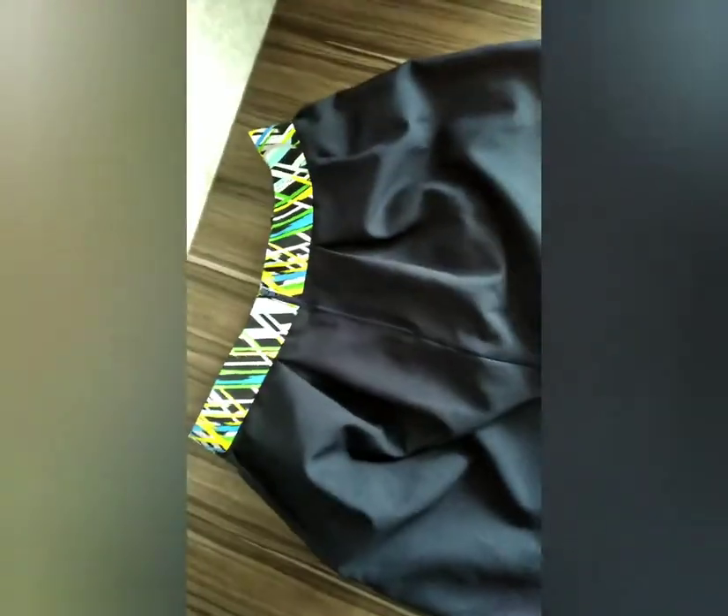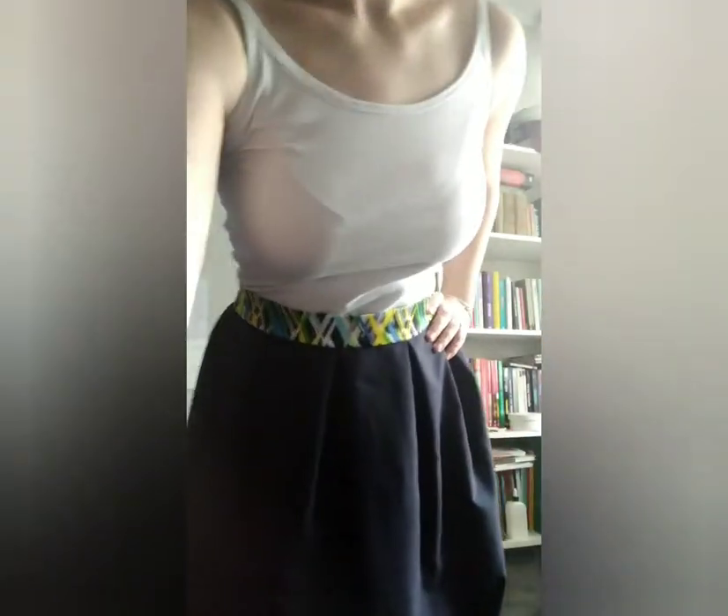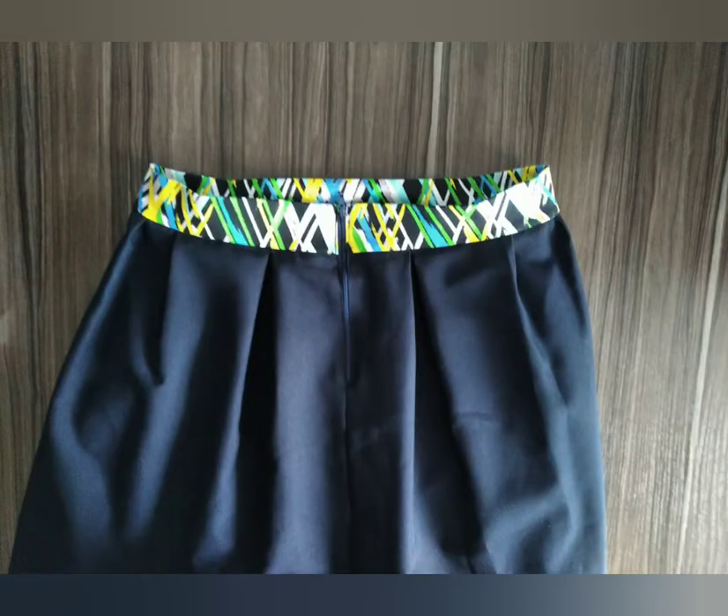And that's it! Now my skirt looks different and fits me. If you liked this tutorial, let me know in the comments. Feel free to ask any questions. See you in the next videos. Bye!